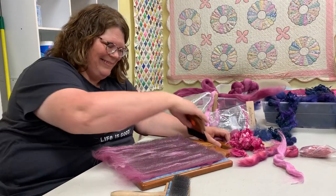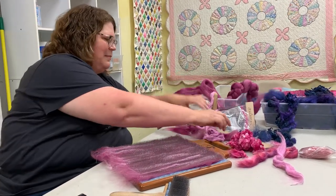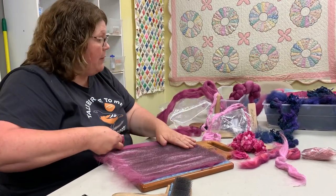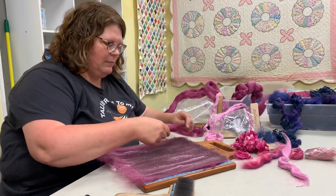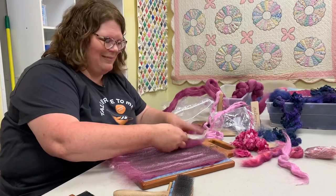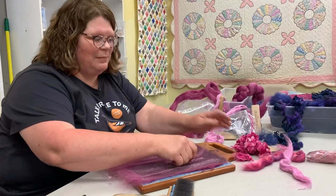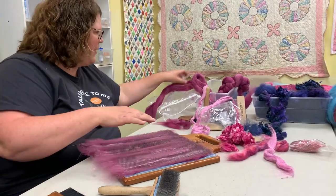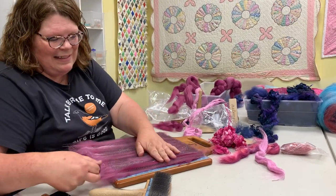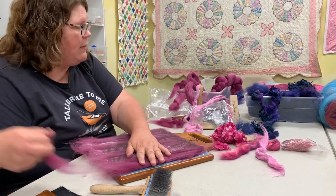Now I'm getting that drum carder cleaned back up. I didn't even know you had a drum carder! He could probably help you with it too. You're definitely well informed now — there's not a lot to it really, and you do get better the more you do it. My bats have definitely improved.